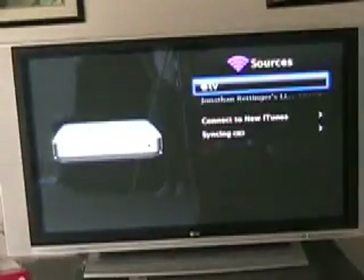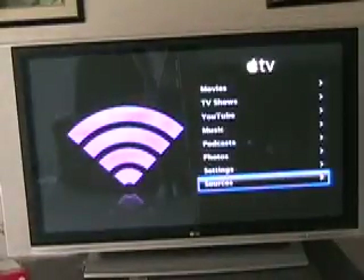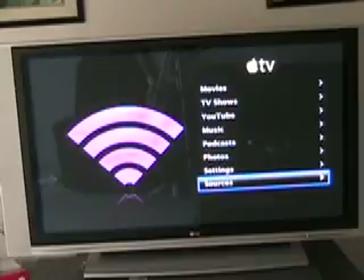Under sources, one of the cool things here is that anybody who brings their computer into your wireless network — you can actually stream video from them, or stream music from them, or anything they have on their computer. It's very cool. And as you guys saw earlier with YouTube, the streaming is very smooth.